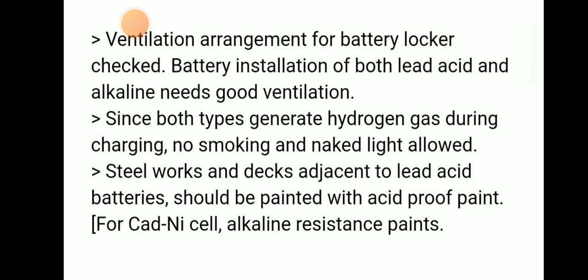These are the inspection matters that we usually cover in the battery room. Thank you.